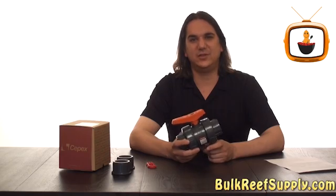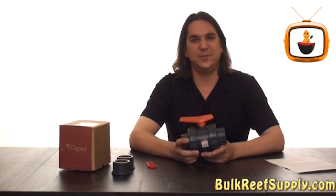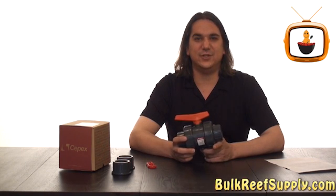All these features, coupled with the valve's professional look and feel, make this valve an excellent value and something I feel every reefer should strongly consider.